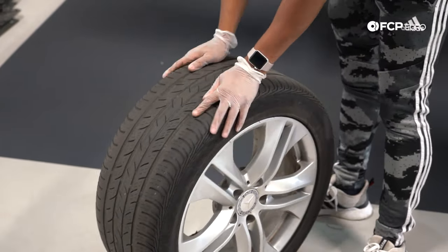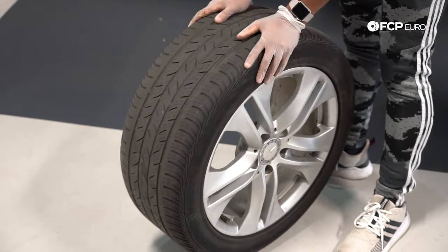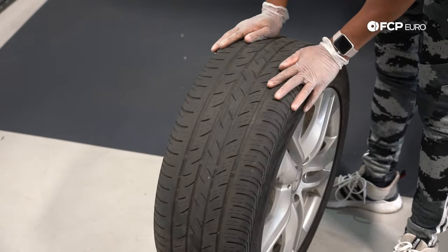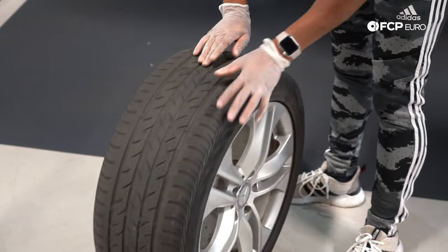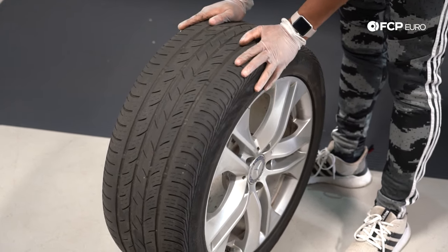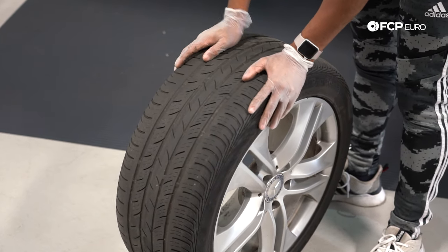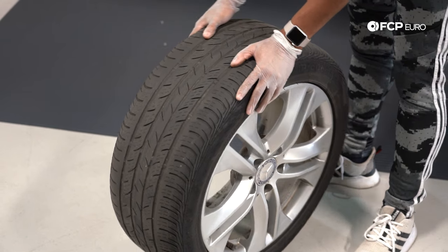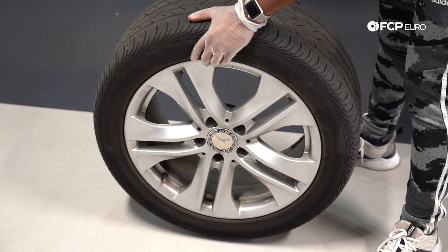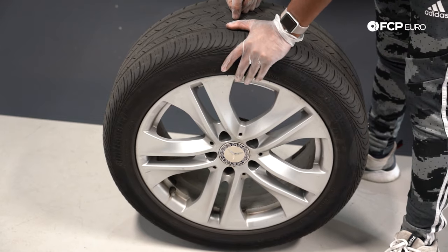With the wheel and tire off the vehicle, do a quick spot check. Check if you're at the wear bars — in this case, we are. Check for any irregular wear; down the center tread it's all scalloped, so there are more problems. Check for irregular wear on the inner or outer edges that could indicate an alignment issue. On the front face, check for any bubbles or gouges. In this case, this is a fully spent tire that needs to be replaced.